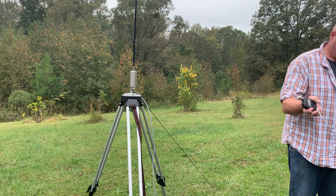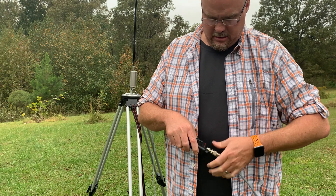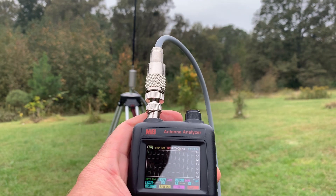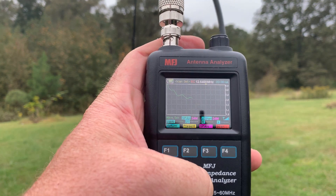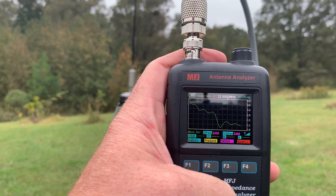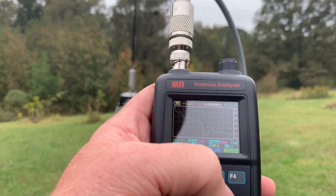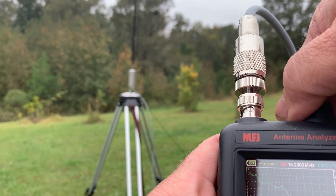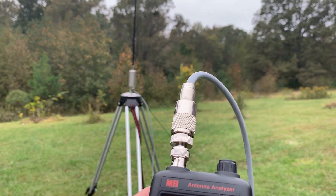Remember, it does come with a BNC connector, so make sure you have your adapters. I'm going to run some of this coax out — there's probably more coax than I need. Here is the lowest point: 1.09 to 1, at 15 MHz. Let's scan single and check some specific frequencies.